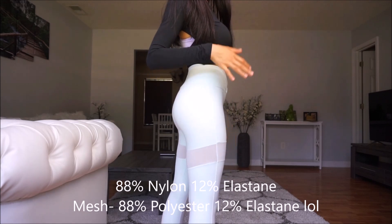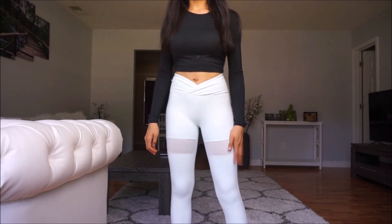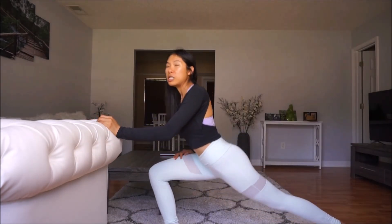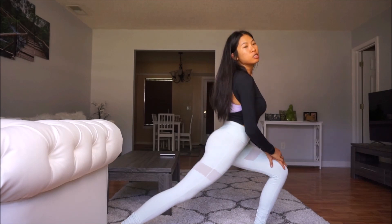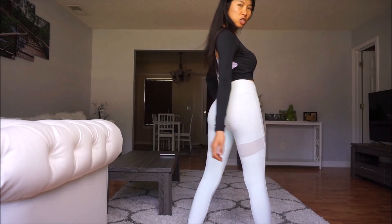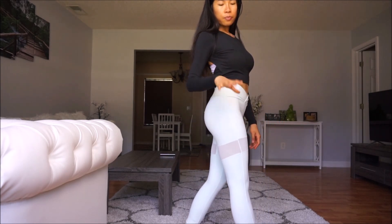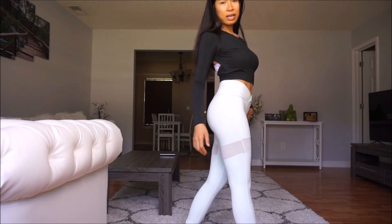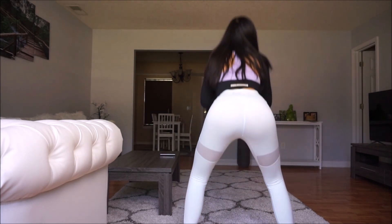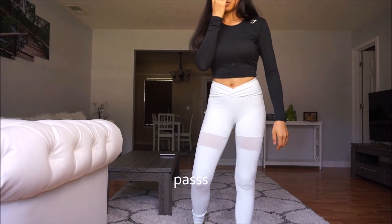It feels like it's half cotton material — they seem to mix cotton with another material. I haven't tried the squat test on this one yet. The sculpture leggings definitely pass the squat test, but I still need to check this one. I think it will pass, but I'm not sure — hopefully it does.